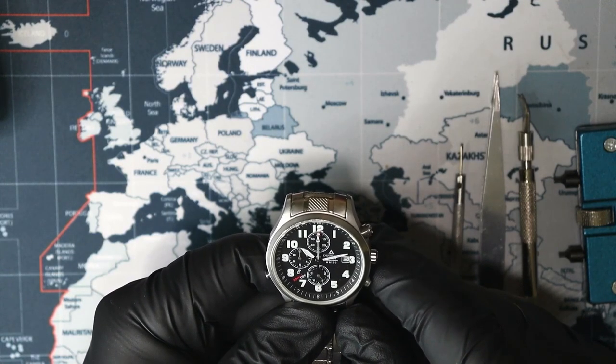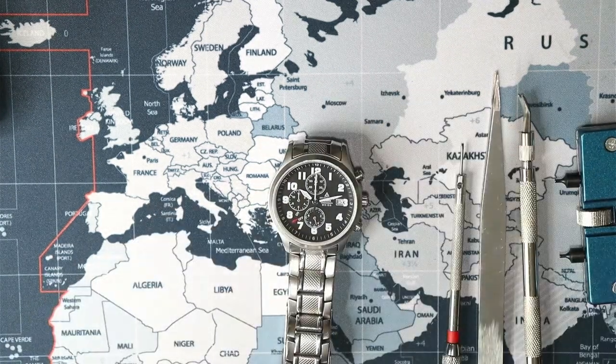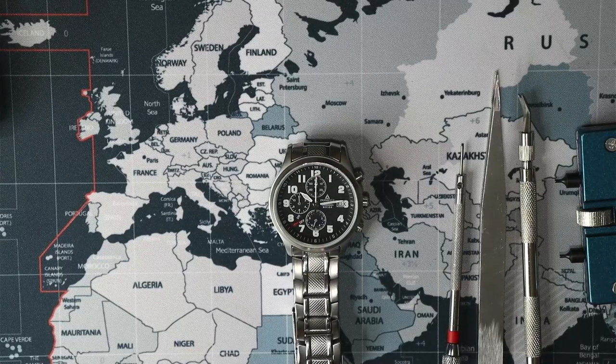I think 2001, that must have been right before the Euro started. Let me Google this real quick. Euro currency started — in Germany the mark officially ceased to be legal tender on 31st December 2001. So I bought it in 2001, pretty sure before the Euro became the currency over there. So I bought it in German marks, it might've been a little over 200 German marks, but it doesn't matter anymore.